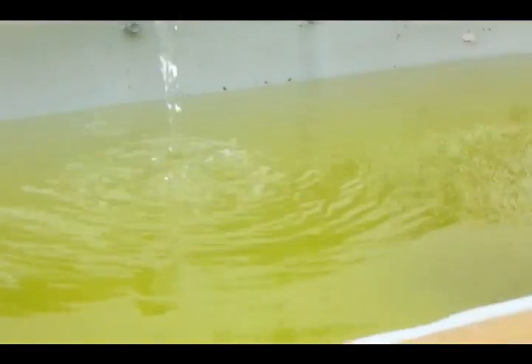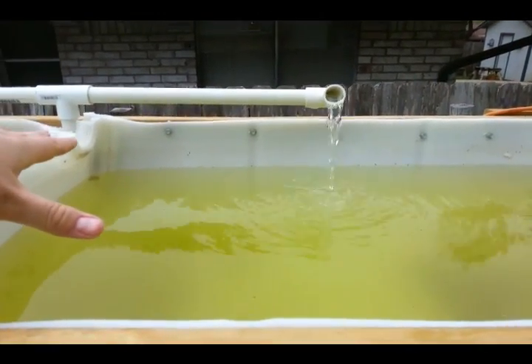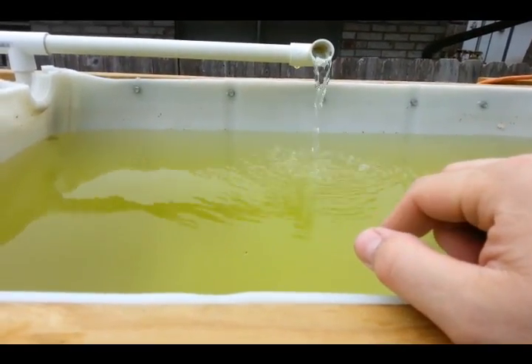We have actually been trying to do some videos recently, but we haven't had the opportunity to. Our water has turned green — I don't know if you can see that — and the reason it is is because this has been exposed to the sun and it has allowed an algae bloom to bloom in here.